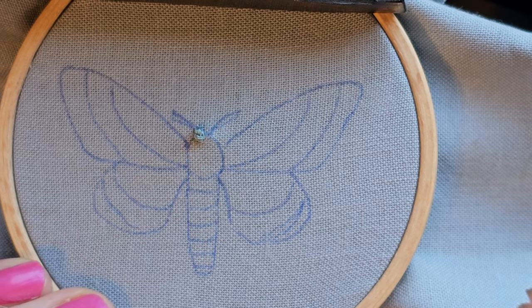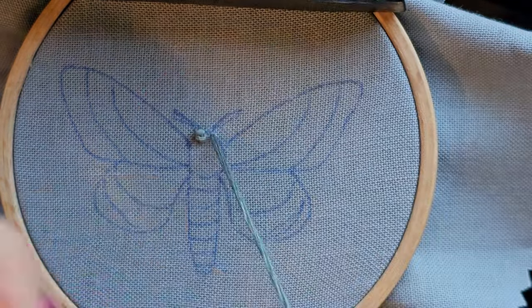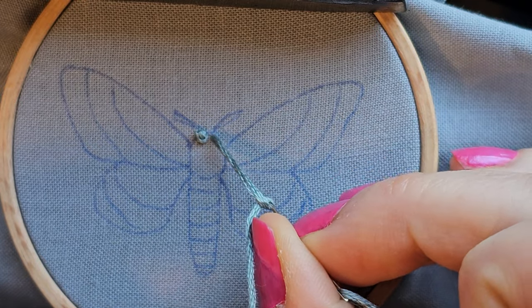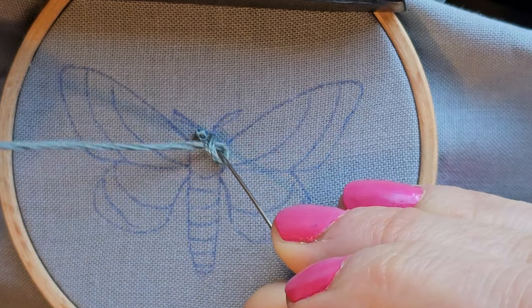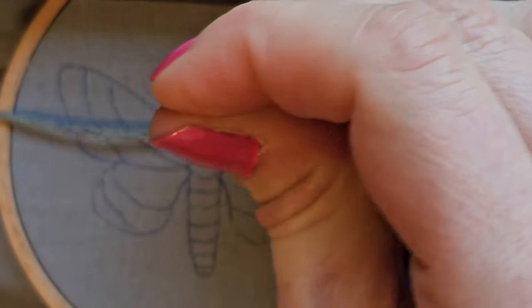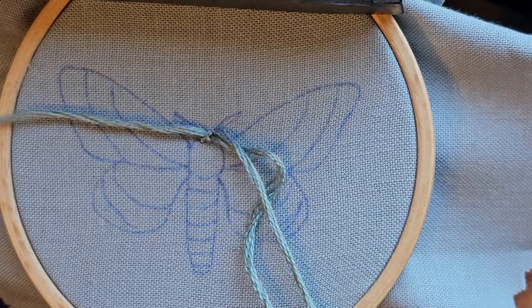With our French knots we come up. I just did a single wrap because they're easier. Place your needle down near where you came up. Slide that wrap down to the surface of the fabric before punching through.